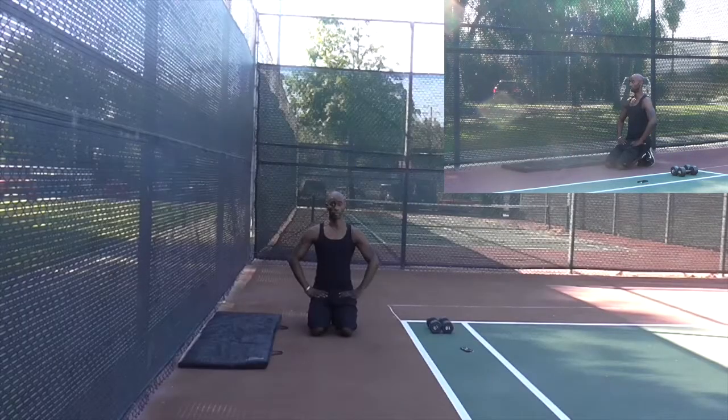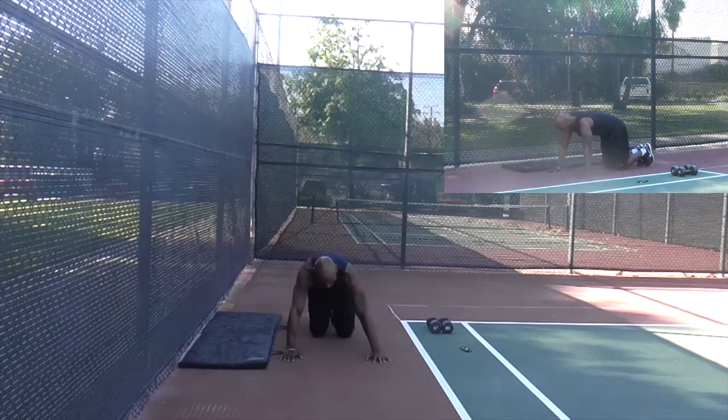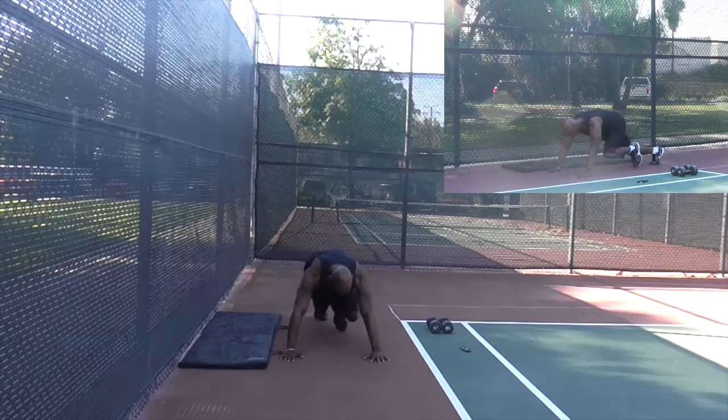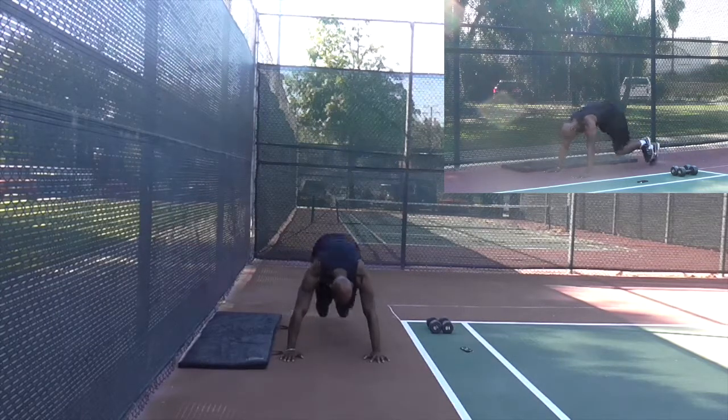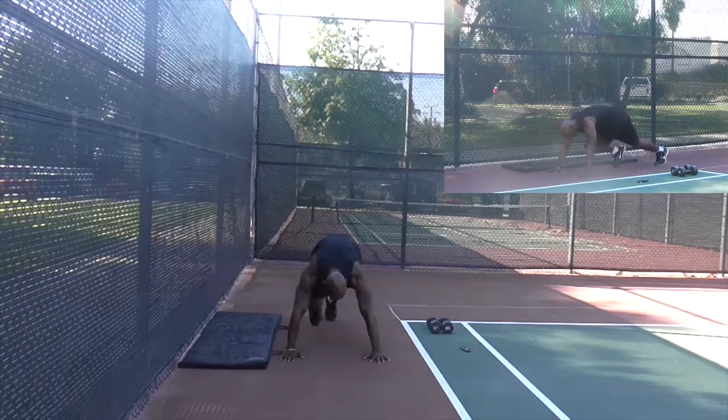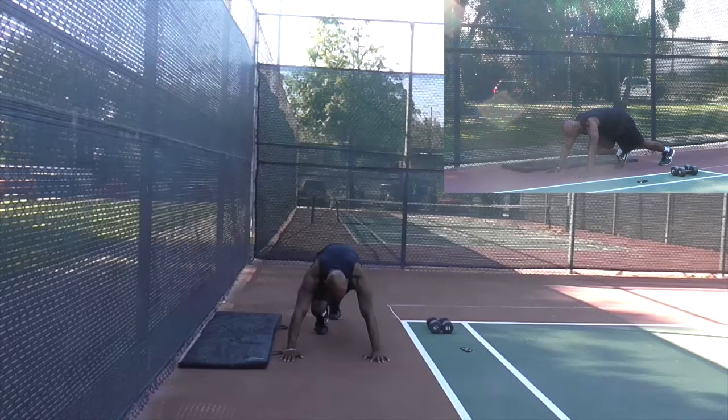The more advanced level for a mountain climber — these are called hop mountain climbers. This is when you will tap your toes on the ground. You start with one foot back and one foot up, and then you just jump and tap. Tap the ground. And drive. It's a little harder because you've got to push off the ground a little bit.